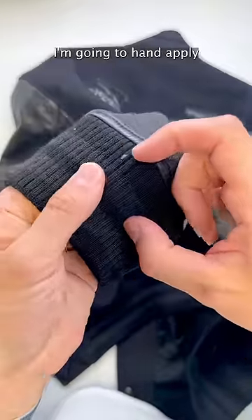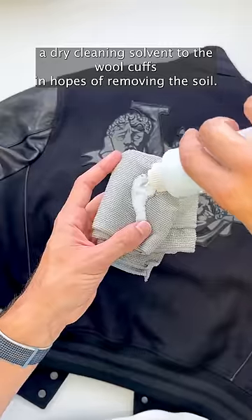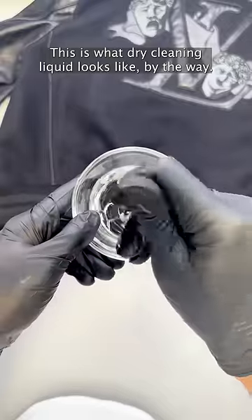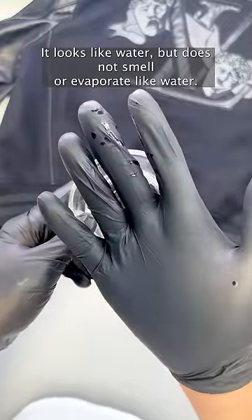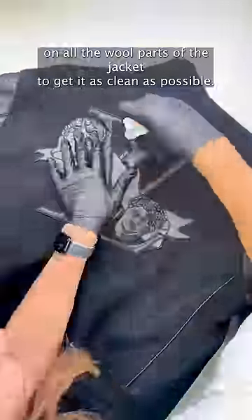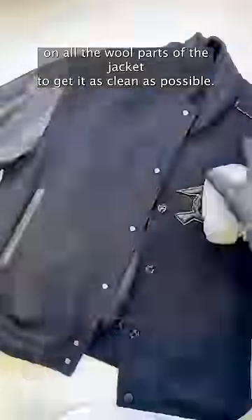Now that I can actually see the stains, I'm going to hand apply dry cleaning solvent to the wool cuffs in hopes of removing the soil. This is what dry cleaning liquid looks like, by the way — it looks like water, but does not smell or evaporate like water. I used this solvent on all of the wool parts of the jacket to get it as clean as possible.